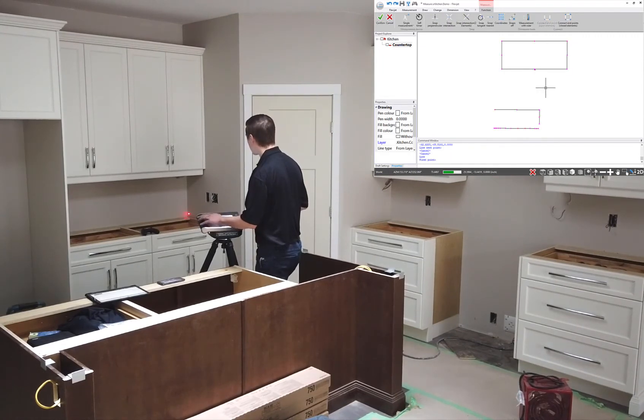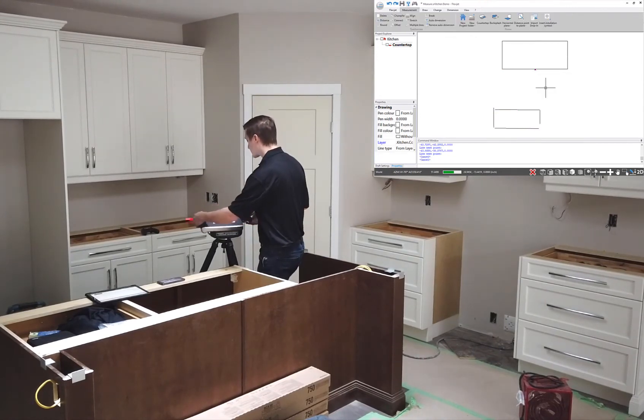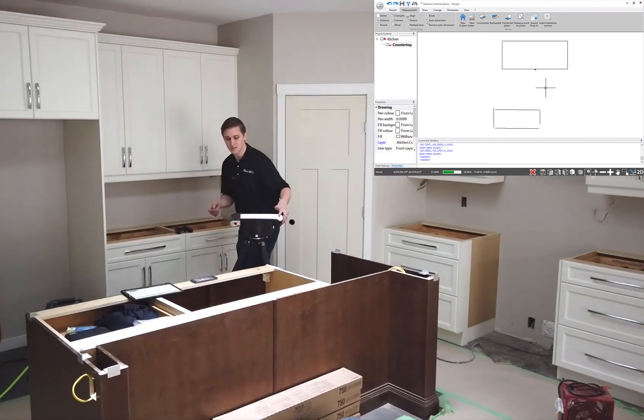We'll work our way up the side wall as well, grabbing a little bit more detail. You can see the wall bows out, which is typical in drywall construction. This is going to let me make sure it all comes together very nicely. That's come along very nicely on the screen of my FlexiJet and the screen of the tablet — you can see it's working great.